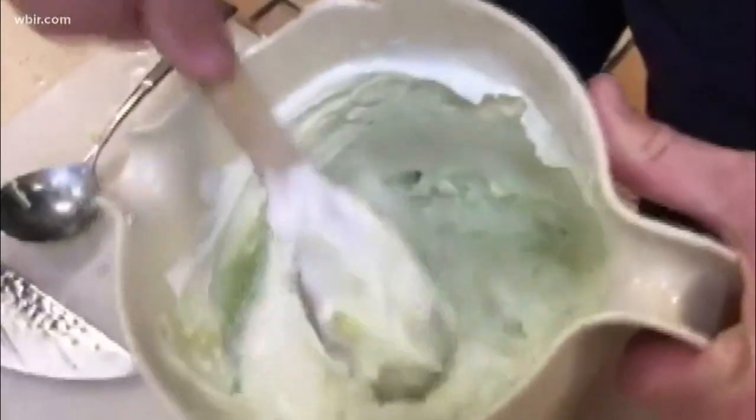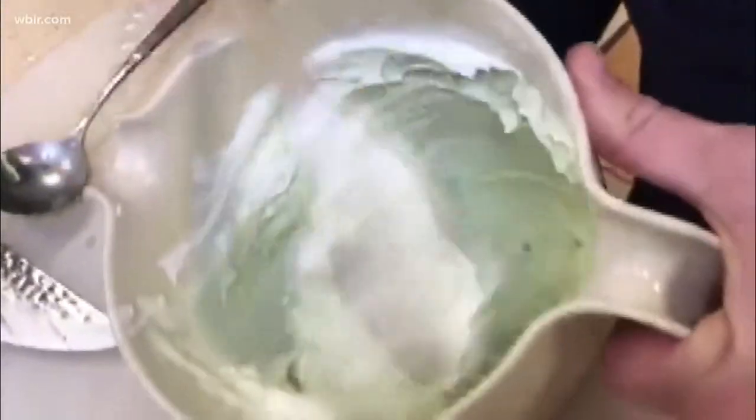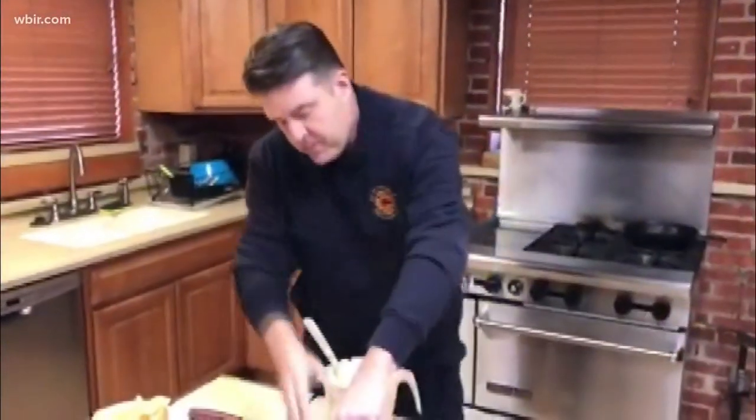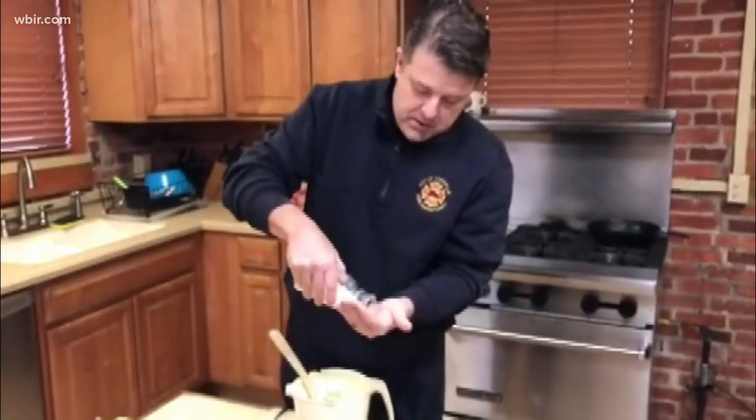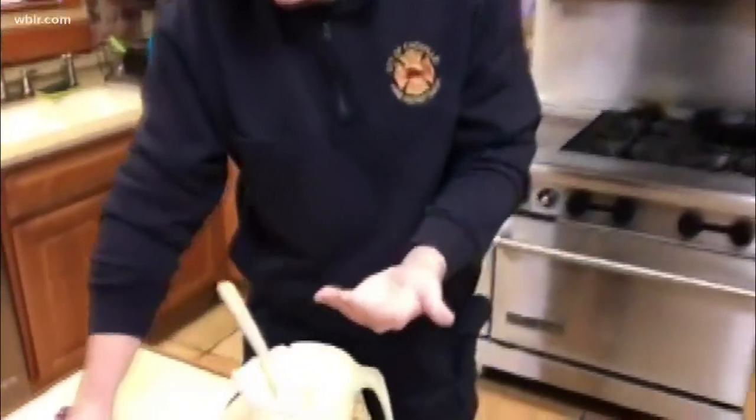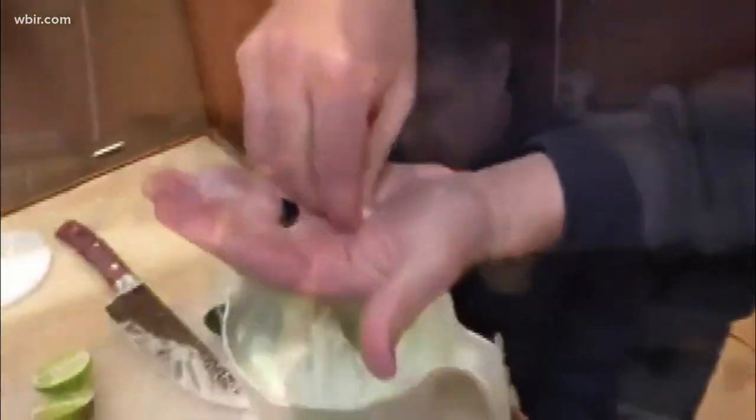Scoop out your sour cream and fold it in — I believe that's the term they use in baking. Next up, I like to use kosher salt just because of the granular size, and it looks real fancy if you put it in a nice little jar.